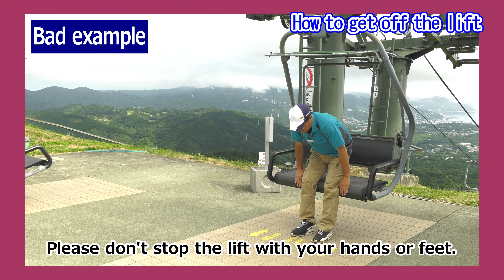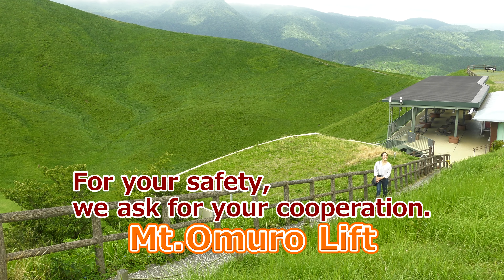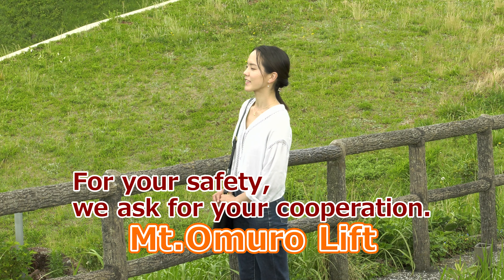Please do not stop the lift with your hands or feet. That concludes this tutorial. For your safety, we ask for your cooperation.